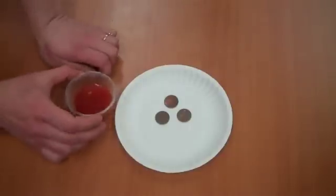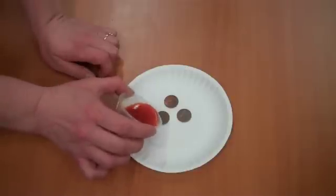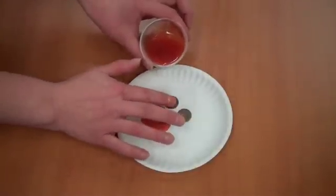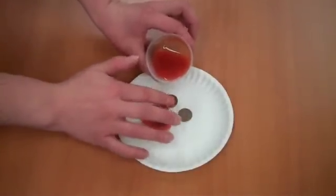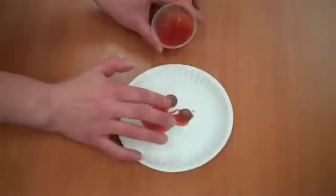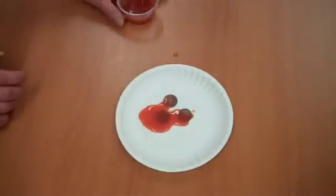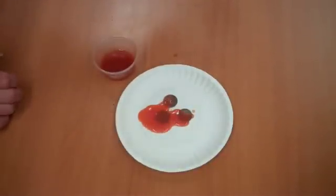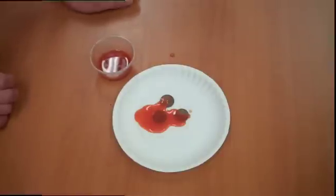All we're going to do is take the taco sauce and cover our pennies in it. And if you want, we can make sure to only cover some of these pennies just partly and not all the way. Now all we have to do is let that sit for a minute or two and then we're going to rinse them off.